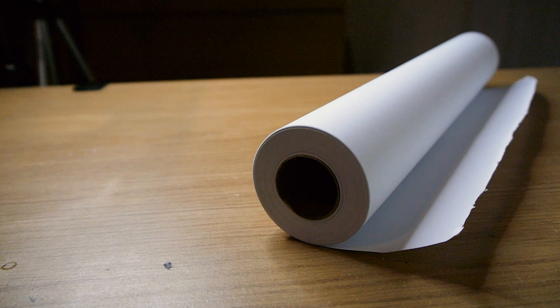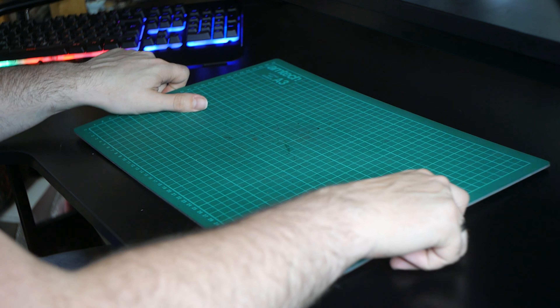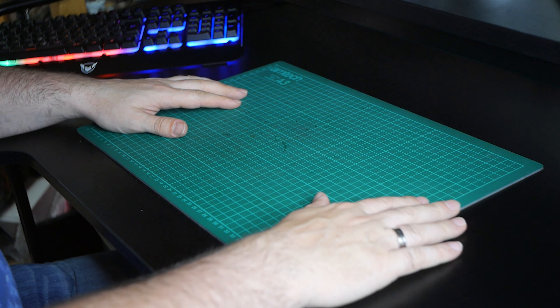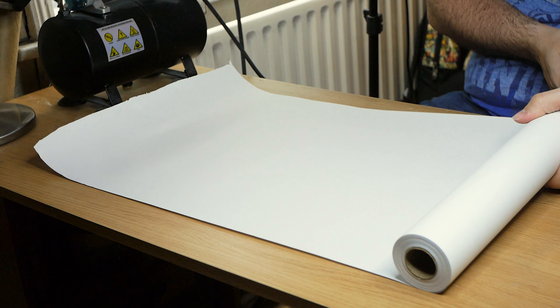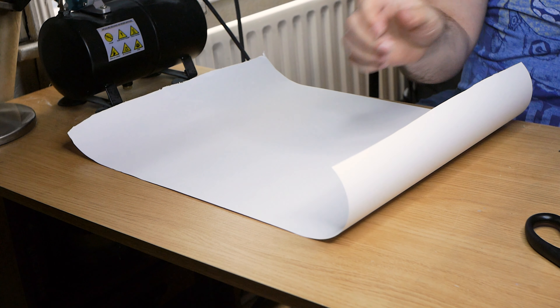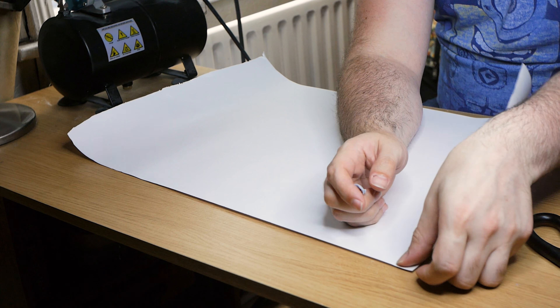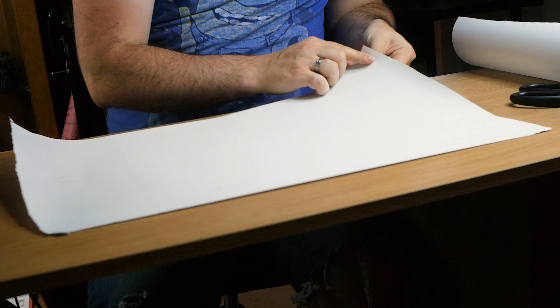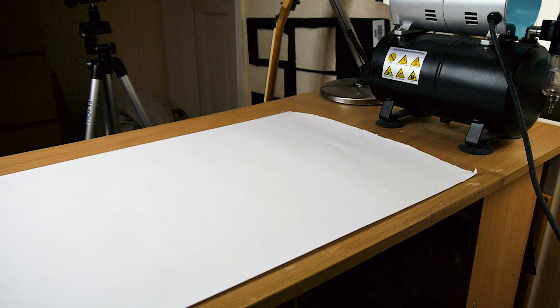First of all, we need to protect whatever workspace we're using. A lot of people, myself included, rush out and buy themselves a cutting mat because that's what you see a lot of other people using. If you're planning on doing a lot of cutting for kit bashing and conversion, then I'd recommend getting a cutting mat. If it's mainly painting you're going to be doing, then I'd just recommend getting a roll of work paper. This cost me £3 from The Works, and I mainly got this for when I started airbrushing as it provides a nice easy backdrop to stop the paint from going everywhere.